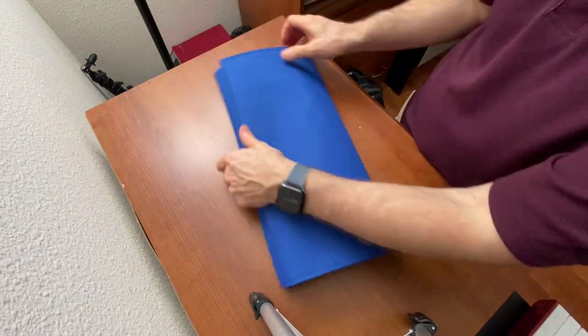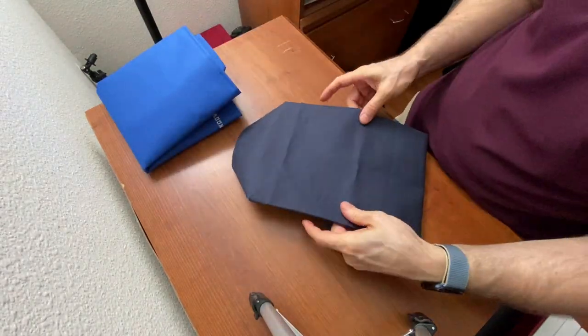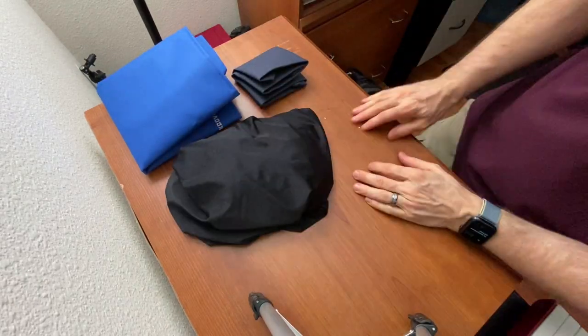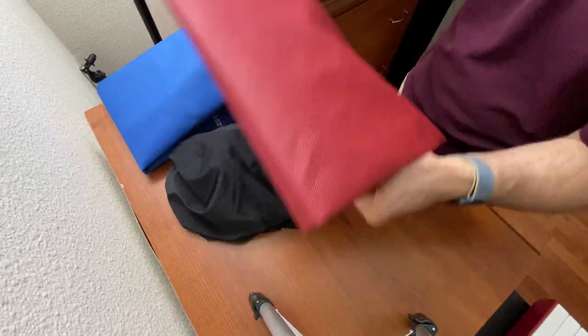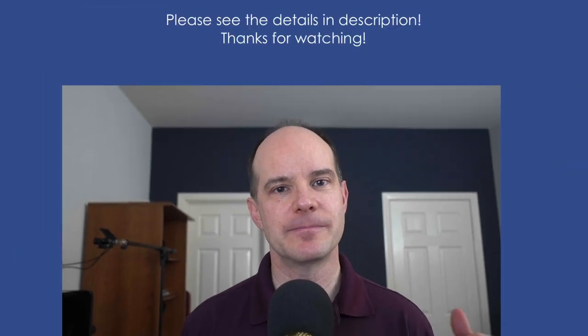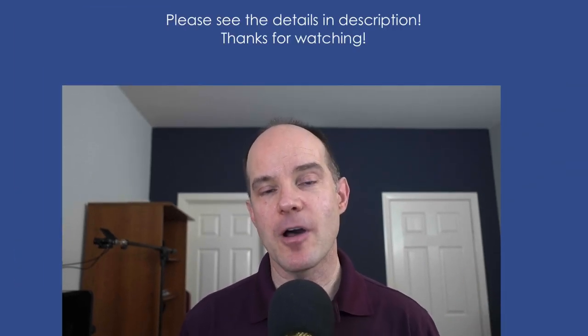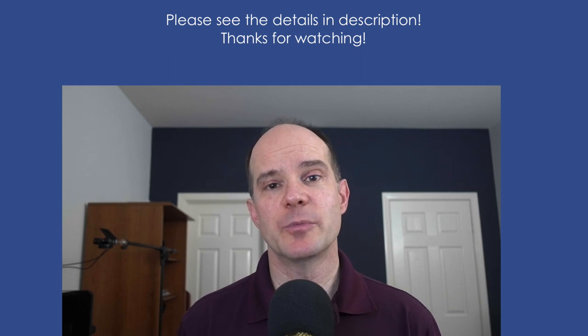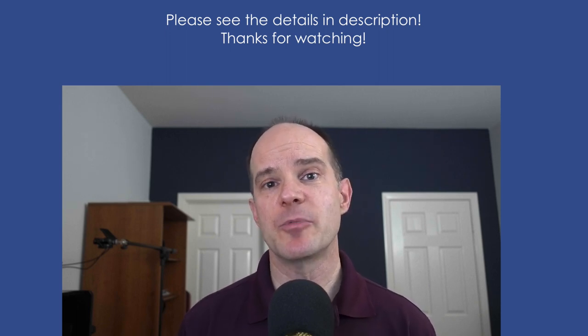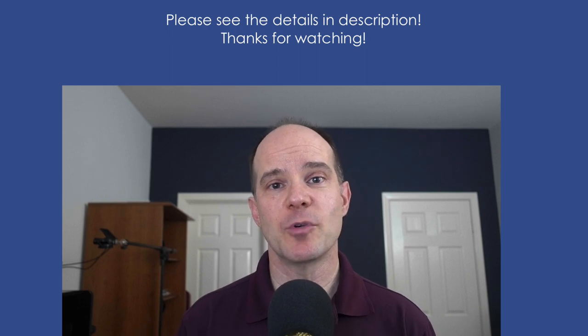I folded all four dust covers to give you an idea of what it's like to fold them and what they might look like when you pack or store them. Obviously, you can't fold the nylon one. Getting a dust cover is generally a good idea — it protects the equipment from dust, from people accidentally hitting it, and from things that might fall on it. It's just overall good protection. Whether you go with a custom cover or something more generic and one-size-fits-all is totally up to you. I'll put all the links below this video. Thanks for watching and we'll catch you on the next one.